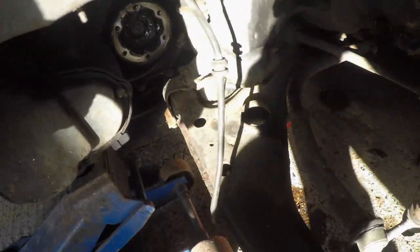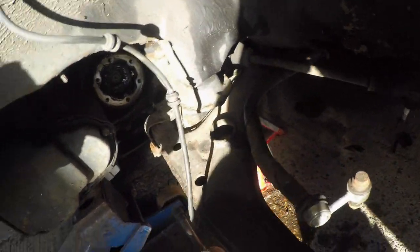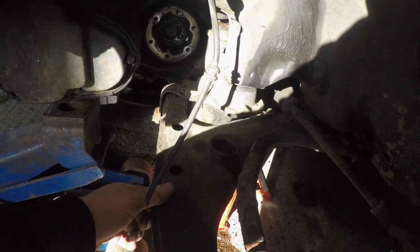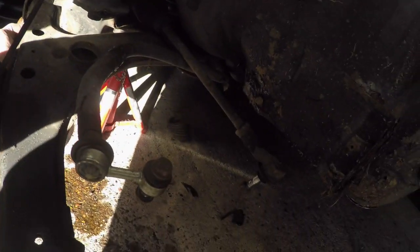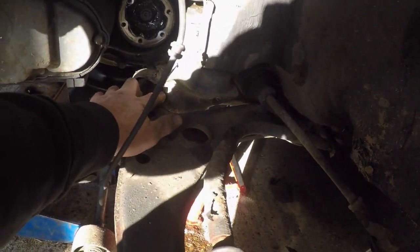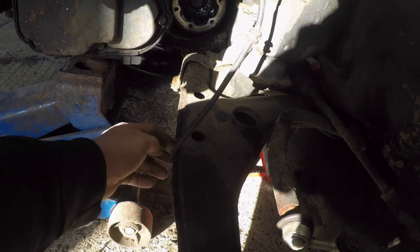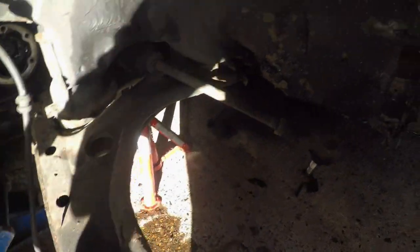On this side here, in the UK due to the bad weather and salt, the bolt actually snapped halfway through. So I'm going to have to cut the subframe, chisel off the bolt and nut, and then weld it back up again. A bit of a pain.